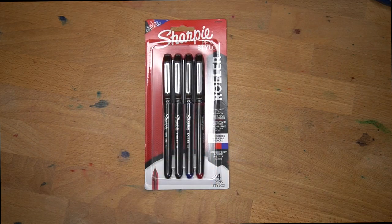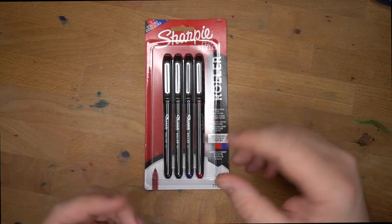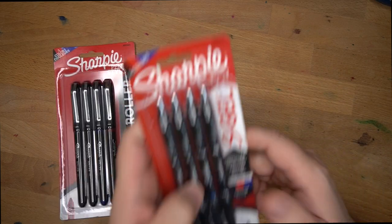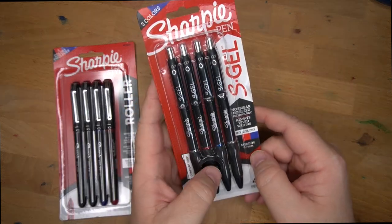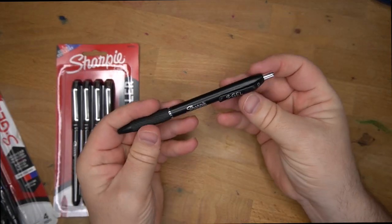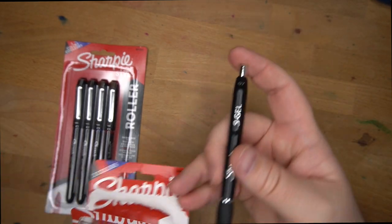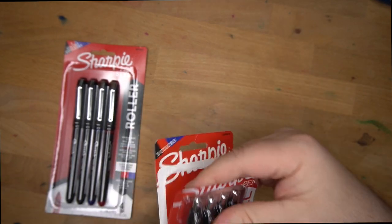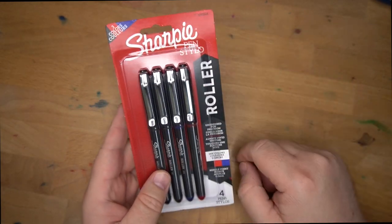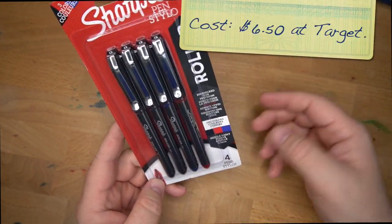Sharpie has been making all kinds of interesting stuff lately. They started out making Sharpie markers — we all know the big permanent markers. They have these marker pens with porous point tips. Then not too long ago they had the Sharpie S-gel pens, which I decided are pretty okay. I don't use them very often; I just have other gel pens I like better, so I kind of set them to the side. But recently they came out with these Sharpie rollerballs, which are capped rollerballs. Somebody said, hey Mike, you need to try those out — so I'm gonna.